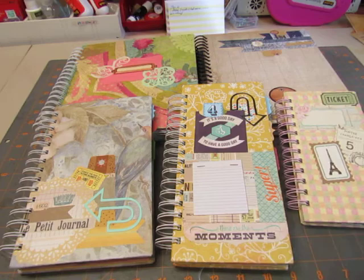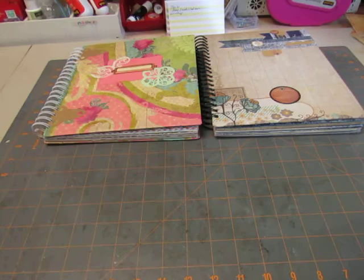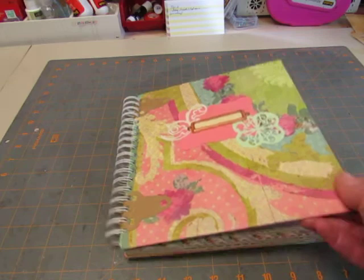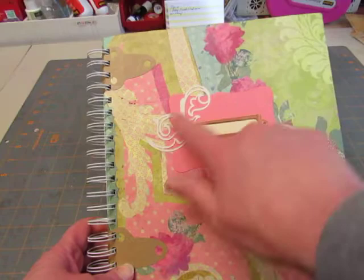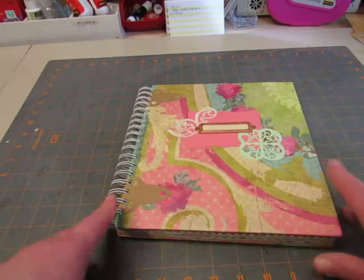I thought, might as well get it put into books and use it instead of having it just sit in boxes in my room. So I'm going to start with this one. An old book for the cover, one-inch bind-it-all rings. And on this one I put a copper book plate and then some Cricut pieces that I had in my binder.